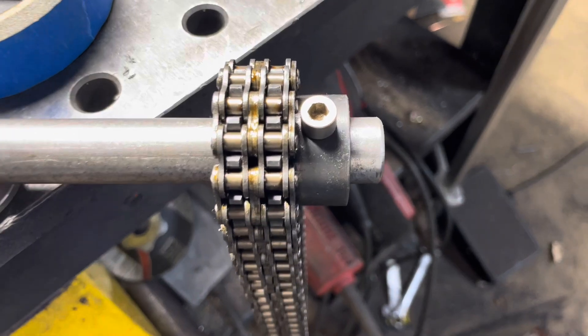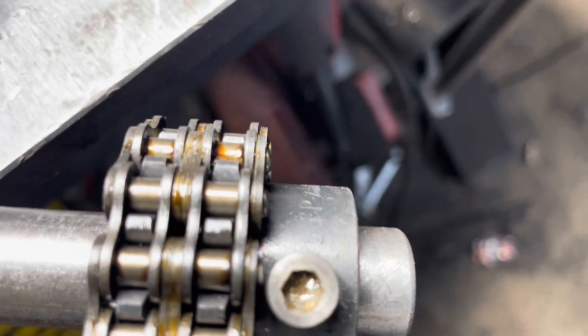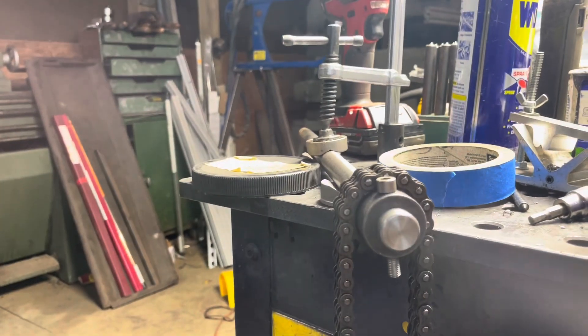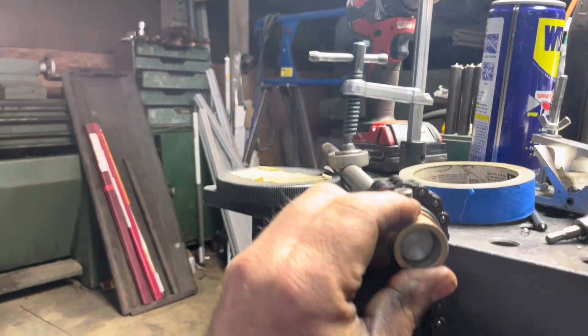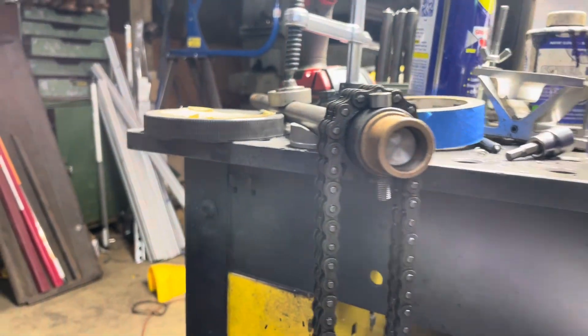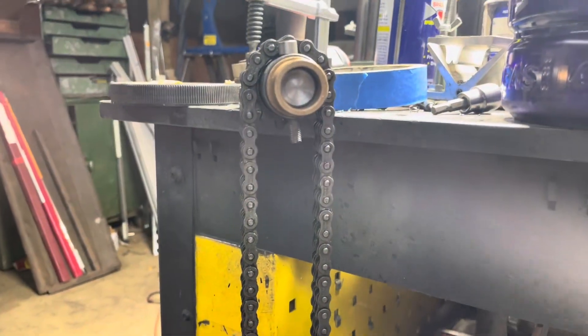We got the cross bolt through, there's plenty of clearance, and everything is held tight. Now we need to start figuring out our dimensions and laying out for our bushings and our connection plates.